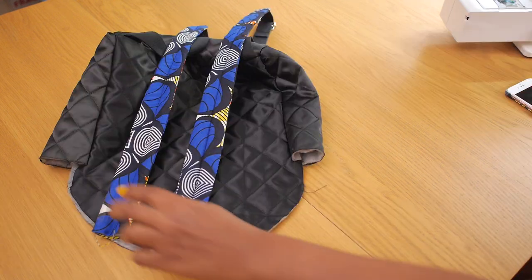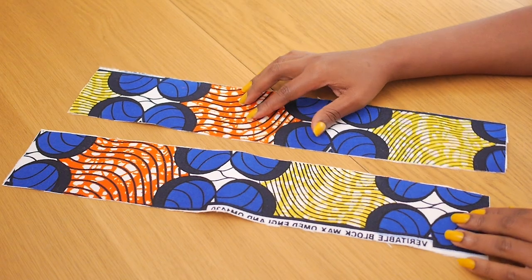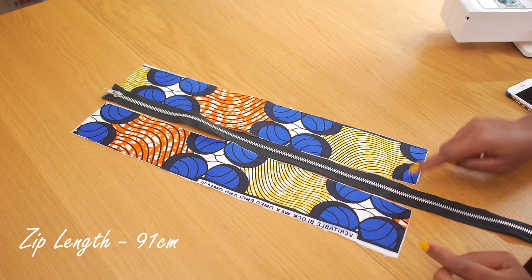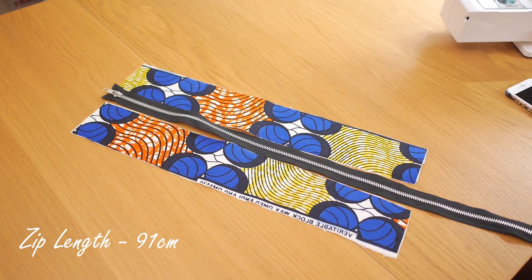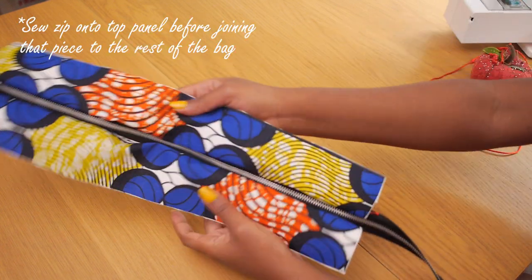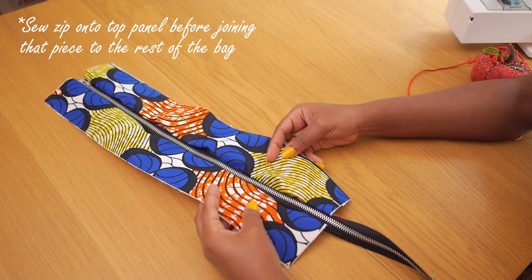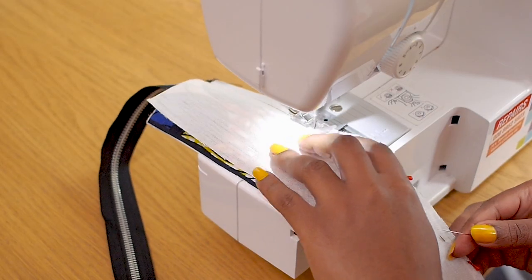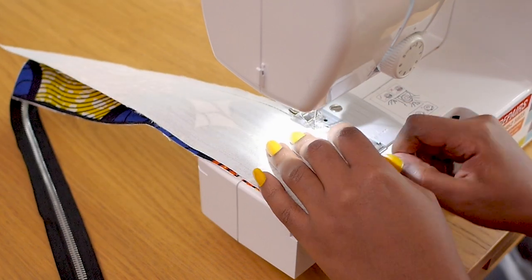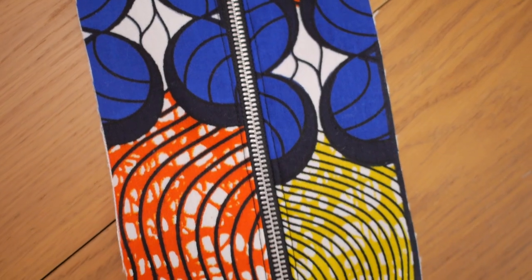The next thing is to think about how to finish up the top, which is where the zip is going to sit. I've cut out two pieces for the top panel and the zip is going to sit in between them. I've also reinforced them with interlining to make them a bit more stable on top of the bag. I'm going to go ahead and stitch down the zip using my zip footer — it just makes life so much easier — stitching on both sides of the zip before joining the top panel to the bag.